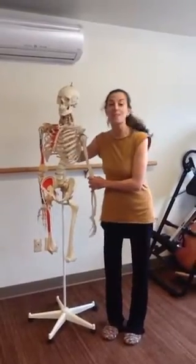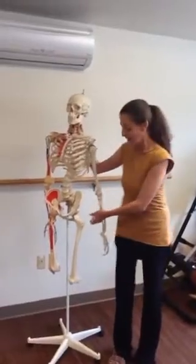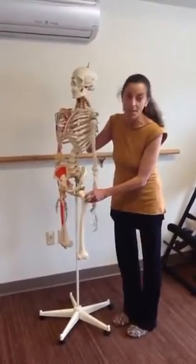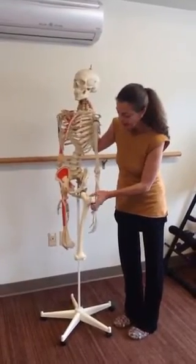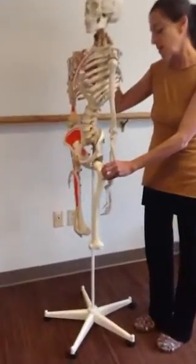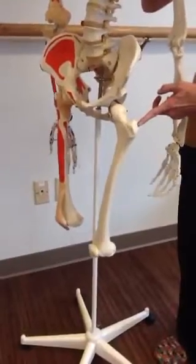So motionistas, I'm here with Svetlana to talk to you about a very interesting part of the body, and that is called the greater trochanter. This is the knob that's on the side of our leg — our femur — and it is the site of attachment of many important muscles right here.